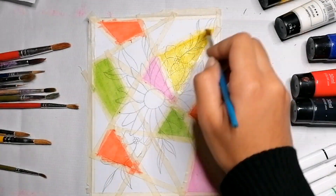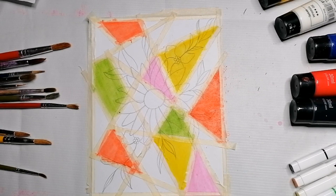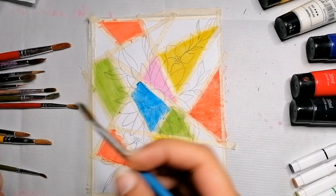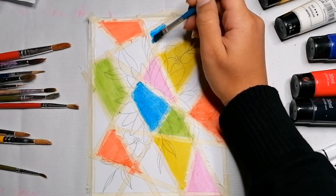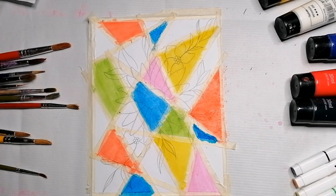Green is also looking pretty. The next color will be yellow — it gives a really refreshing vibe, and all the colors together are giving the fresh feel I wanted for this painting. Next will be a light blue or sky blue shade. Be careful with your colors: move your hand carefully and don't go over the masking tape into another section. Only paint a certain color within its specific section.